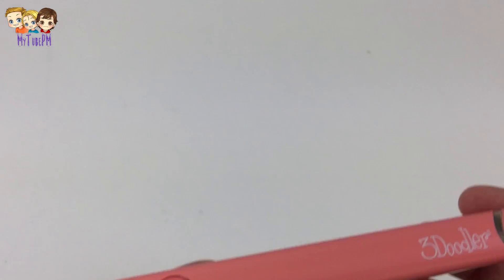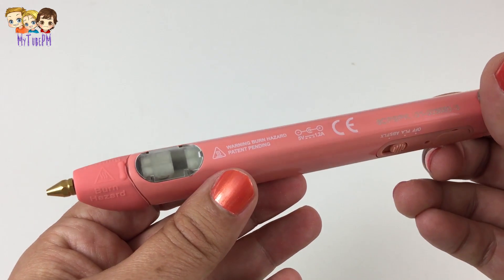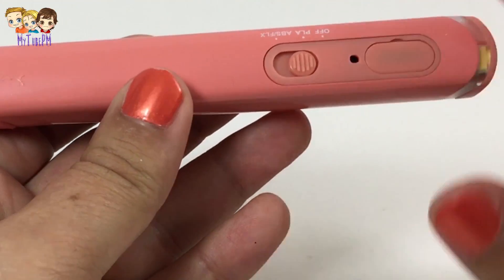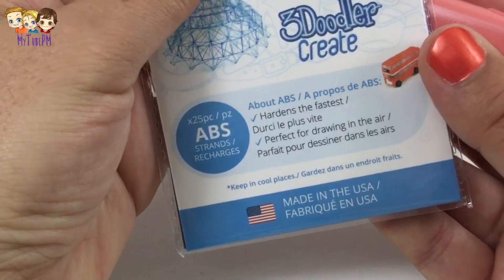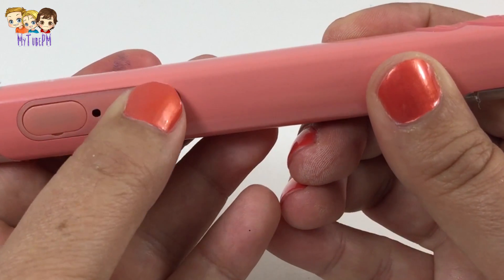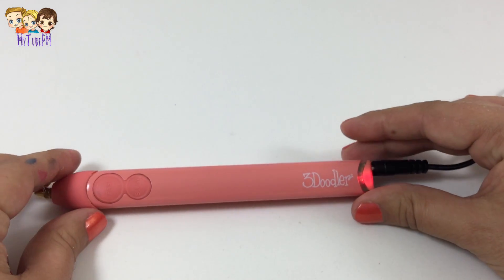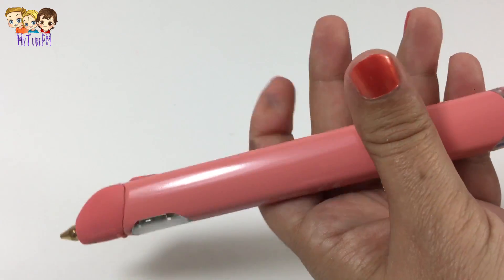So here's the 3Doodler Create Plus — I got a pink one. This is the very latest 3Doodler. In the back there's a switch to turn it on and off, as well as a selection for what type of plastic to use. Make sure you pay attention to the front of the plastic package to see what setting to use.